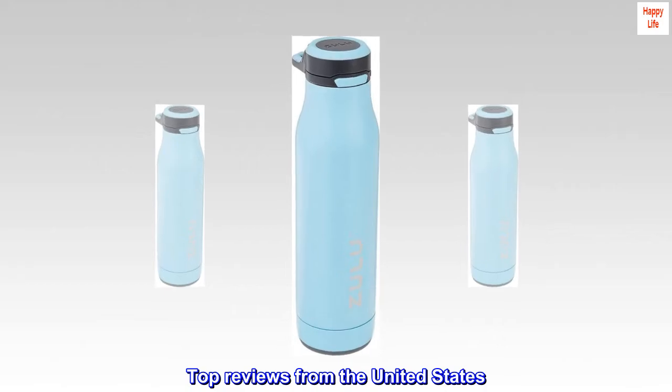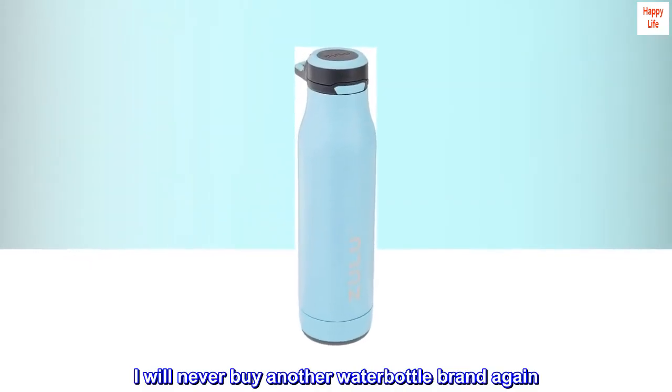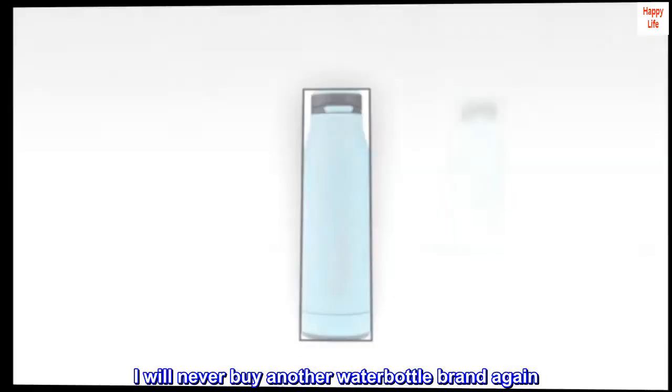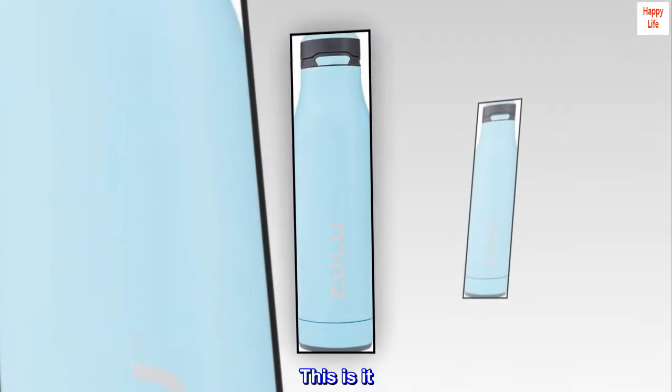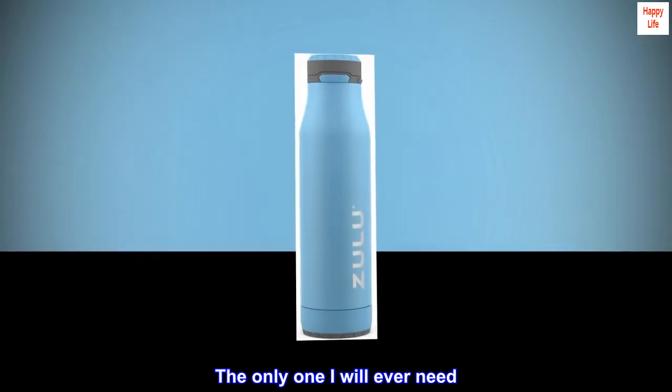Top reviews from the United States. It's perfect. I will never buy another water bottle brand again. This is it — the winner. The only one I will ever need.